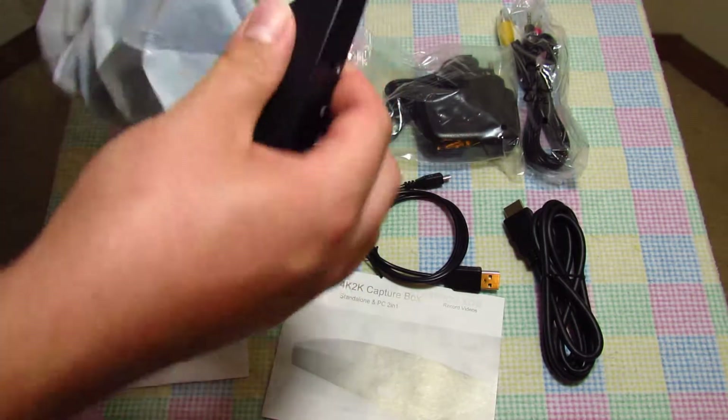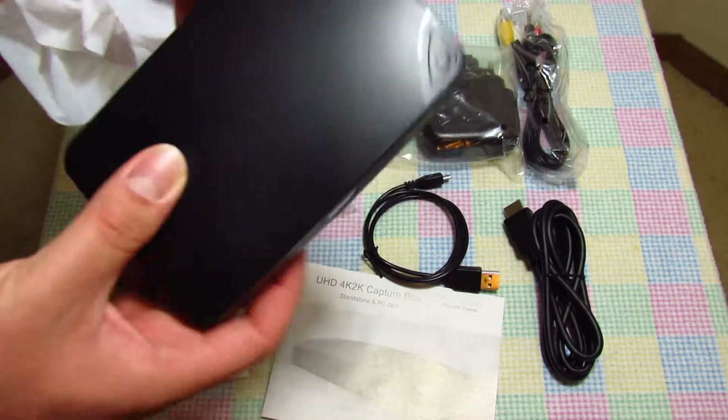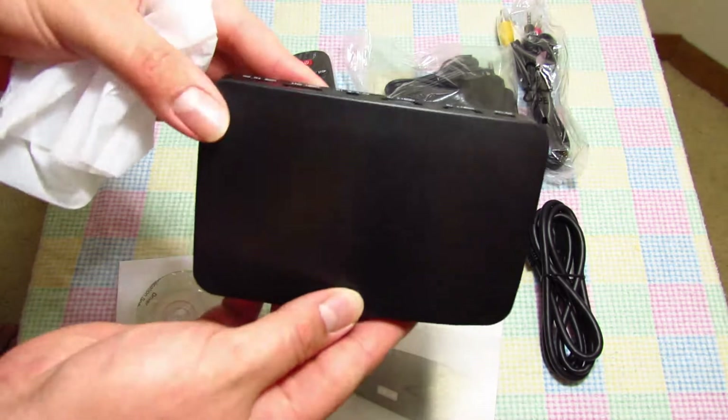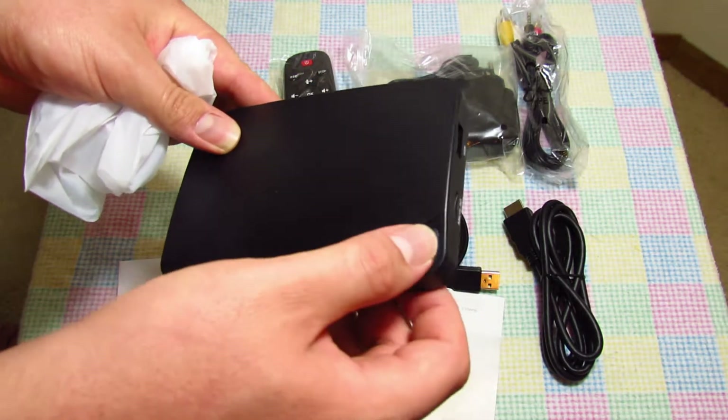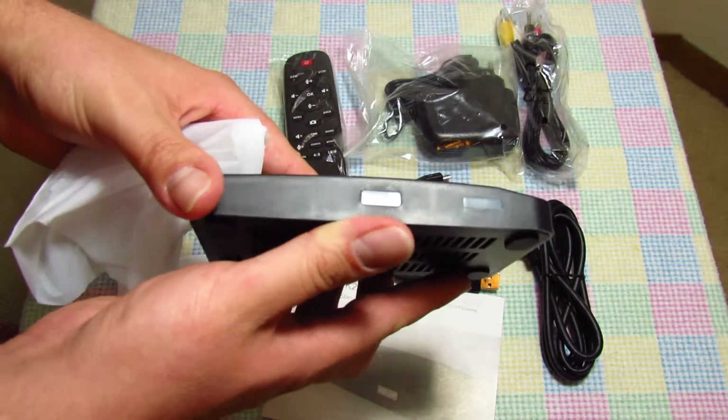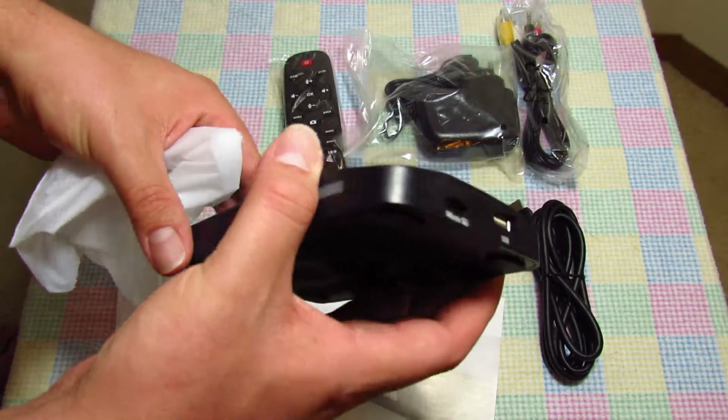Moving on, we have the device itself. It's about 5 x 3.5 inches, very light, and will fit in the palm of your hand. It seems to have a record or power button on the top with a nice click to it, and some sensors on this side, presumably for the remote control.